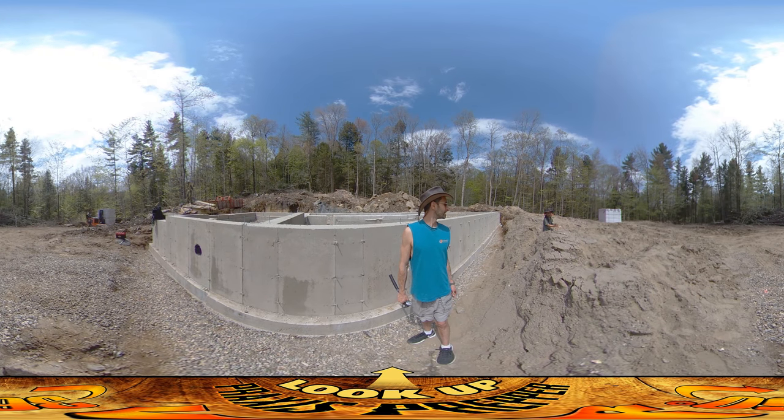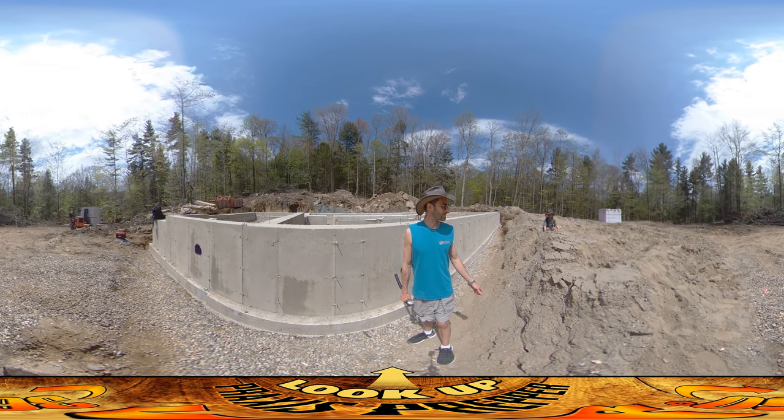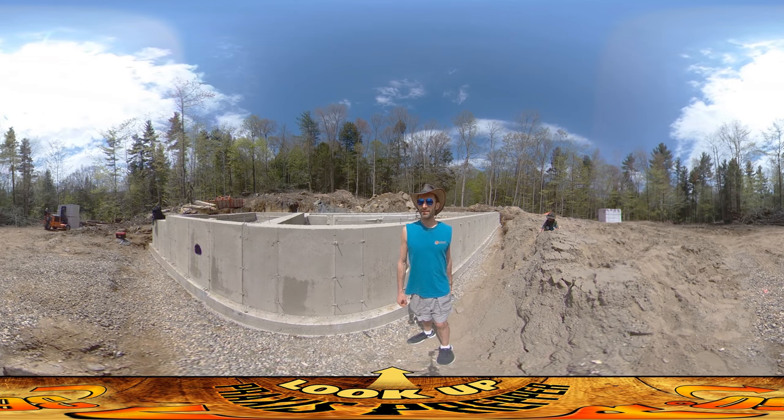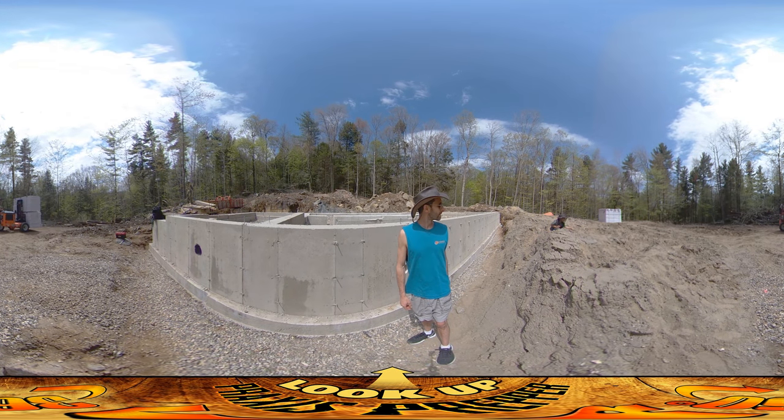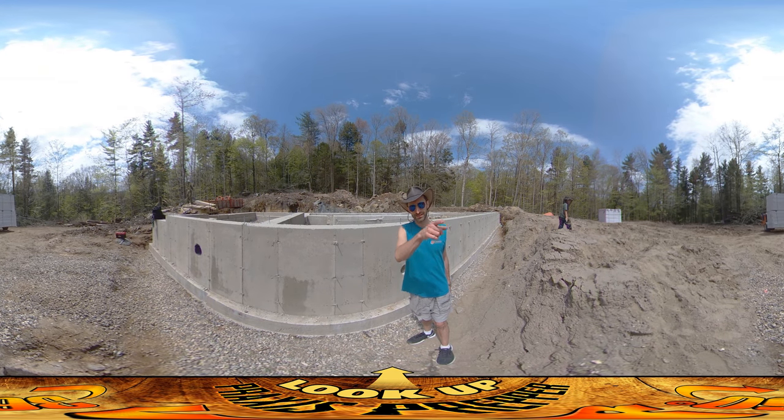What are you doing over there? Making cement? Careful, don't let it blow into your eyes. These things are so nimble — you can spin around on three wheels.